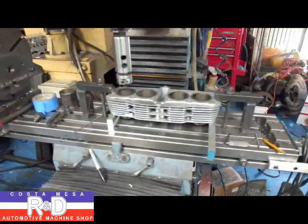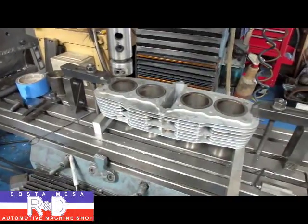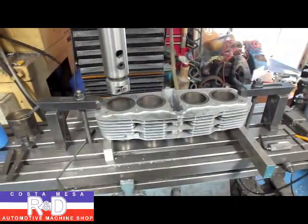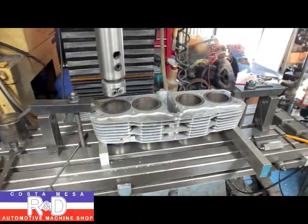Hi, it's John Coates from Mason R&D. Today we have a little CBR 550 on the CNC mill and we're going to take and bore this thing two millimeters oversized. The CNC mill is going to help us make quick work of this.